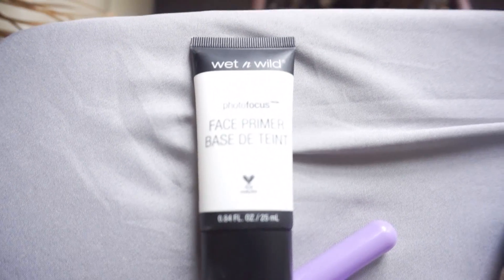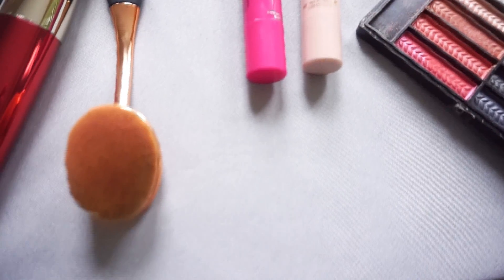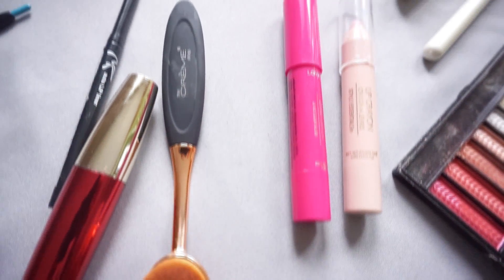Always begin with a clean face. I'm going to start with my Wet and Wild primer, then I'm going to add my Wet and Wild foundation, color 818, just to give me an even smooth look under that glow. I'm using my blending brush, which was about $6.99, and I'm just going to blend it really well all over my face — on my nose, my cheekbones, forehead, chin — just to get a nice even coat.